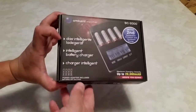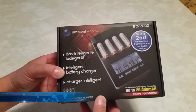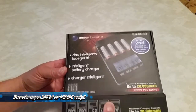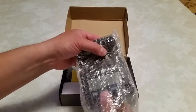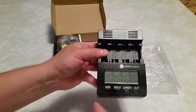I just received my Ambient Weather BC-2000 Smart Battery Charger. It's for recharging AA and AAA rechargeable batteries. It came in a very well packaged box — the outer box, and then it came in this box. This is the main battery charging unit. There are four digital displays.